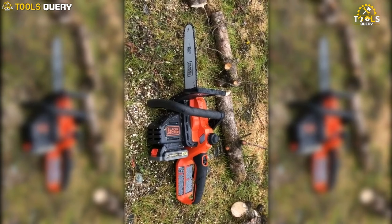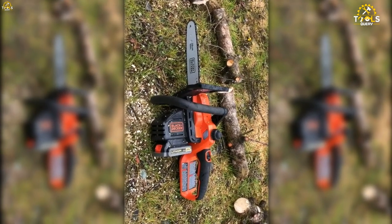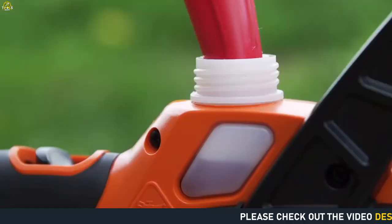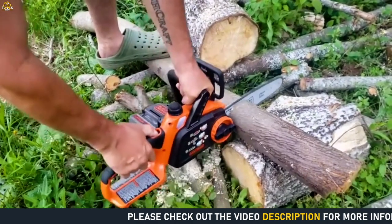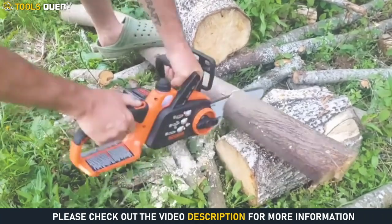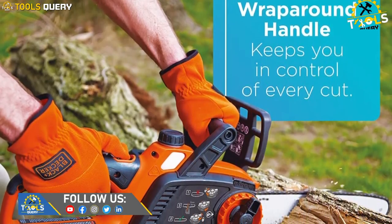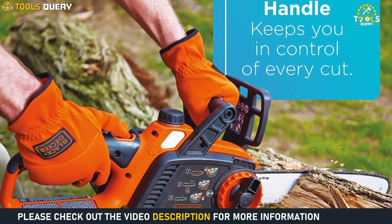Another pro is the tool-free chain tensioning system, which saves you time and makes adjustments hassle-free. The automatic oiling system is also a great feature as it helps prolong the life of the bar and chain. The wraparound bail handle provides a comfortable grip, making it easier to use the chainsaw for extended periods.